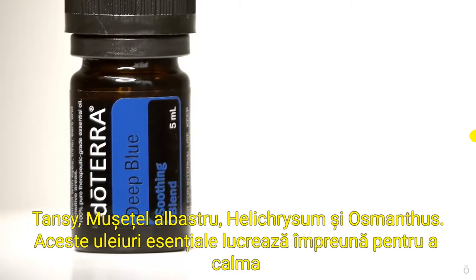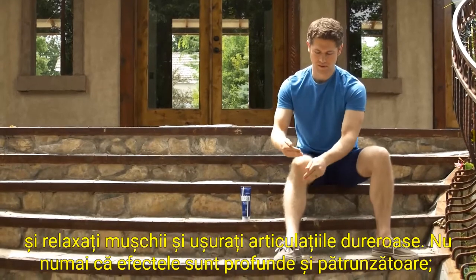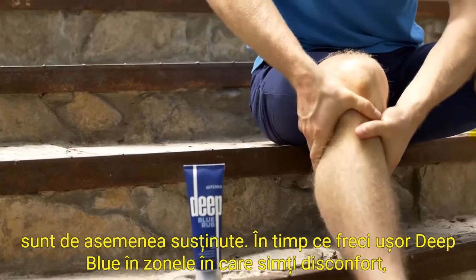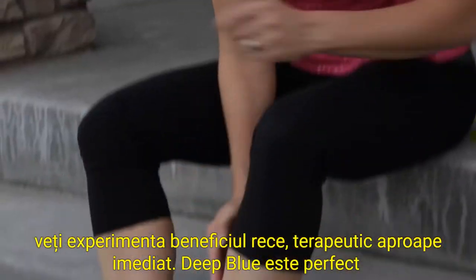These essential oils work together to soothe and relax muscles and ease achy joints. Not only are the effects deep and penetrating, they are also sustained. As you gently rub Deep Blue into areas where you feel discomfort, you'll experience the cool, therapeutic benefit almost immediately.